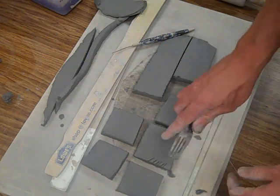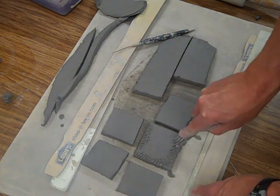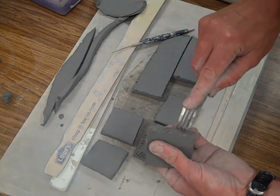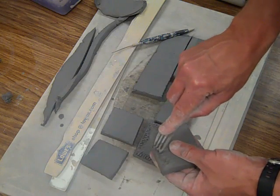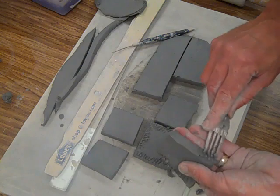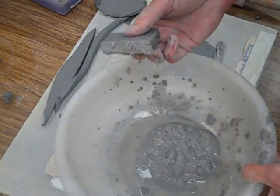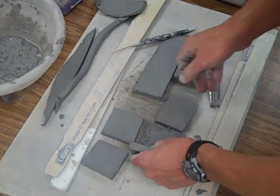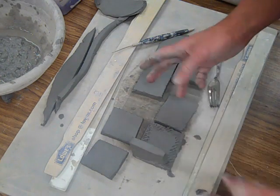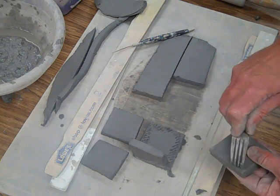It's easier to score with a fork here, scoring all the surfaces that are going to join. I'm going to have a seam right here and right here, so I could just take this, dip it right in my slip, and join it on there. That's probably the best way to do this — wait for the clay to dry overnight. Just for the purposes of getting this video done today, I'd like to show you how this works without letting it get leather hard.